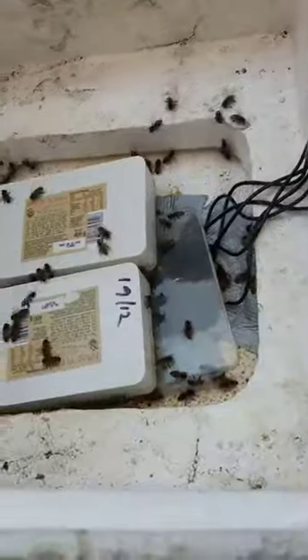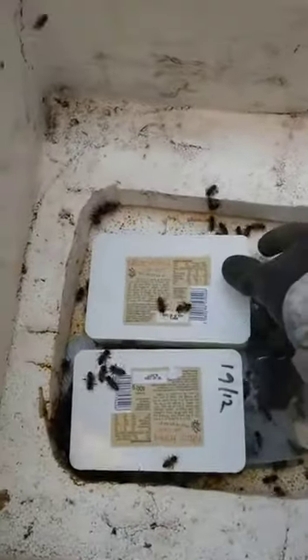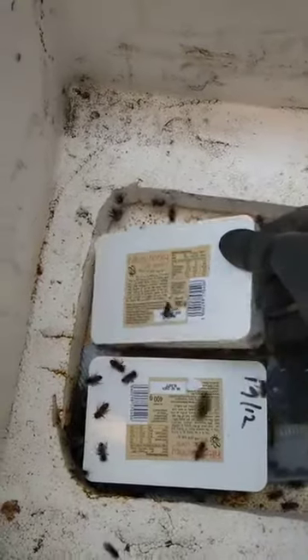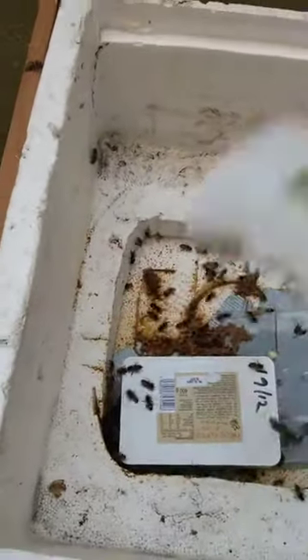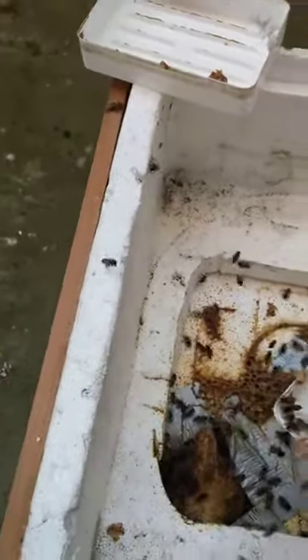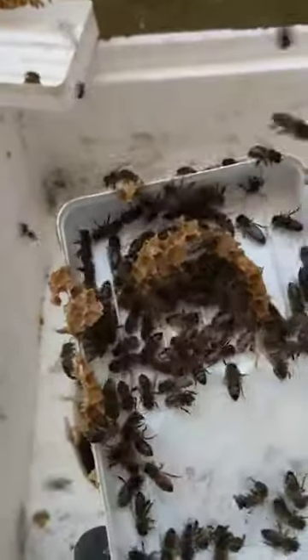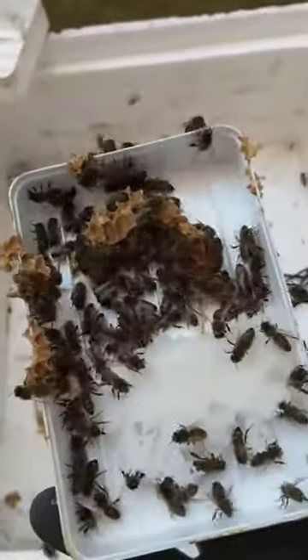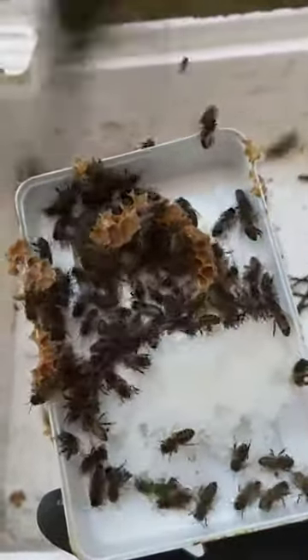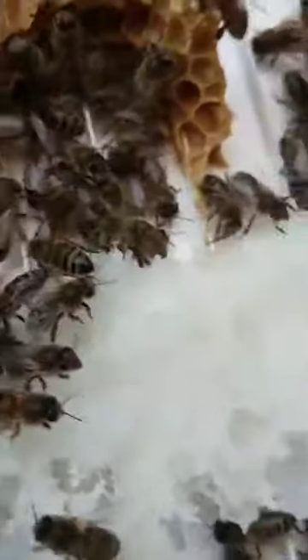Now you can see the tubs of candy that we put on in December - they've probably been eaten. Just gently lift that off. Yep, they're all empty and gone, there's just a little bit left in there. They've built some brace comb, as we call it - the sugar feed tends to stimulate wax building - and you can see them all nibbling away at the remainder.